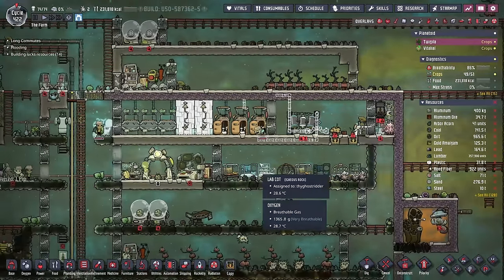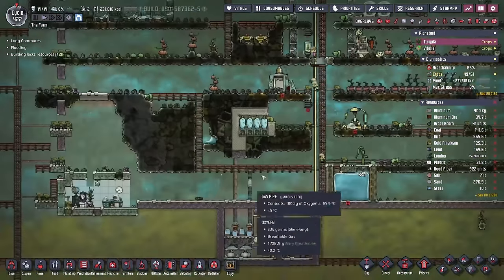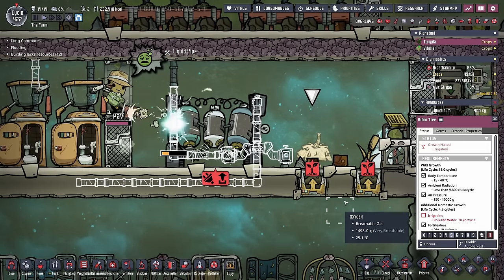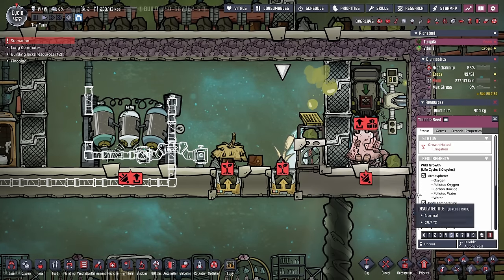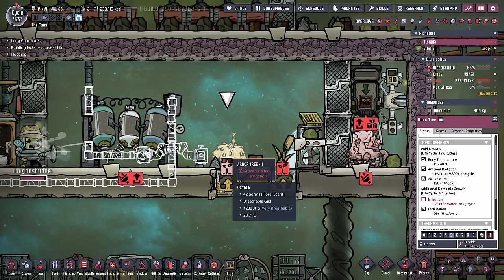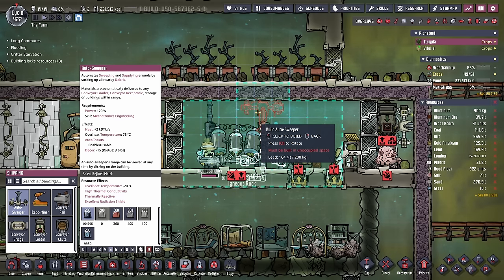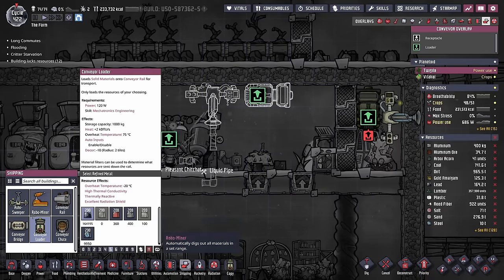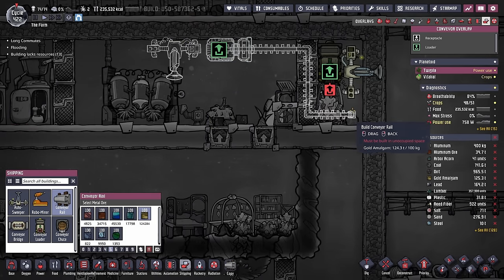The thimble reed uses a lot more water than the arbor tree at 160 kilos, so it would take 35 duplicants all using this bathroom to provide too much polluted water for both to handle. We're probably going to go up to 48 duplicants in this run, but we're going to have a bathroom here and another bathroom here. The only thing to be careful of is temps: the tree can only take 15 to 40 degrees, and the thimble reed 22 to 37. Our ideal temperature in this colony is going to be 25 degrees.